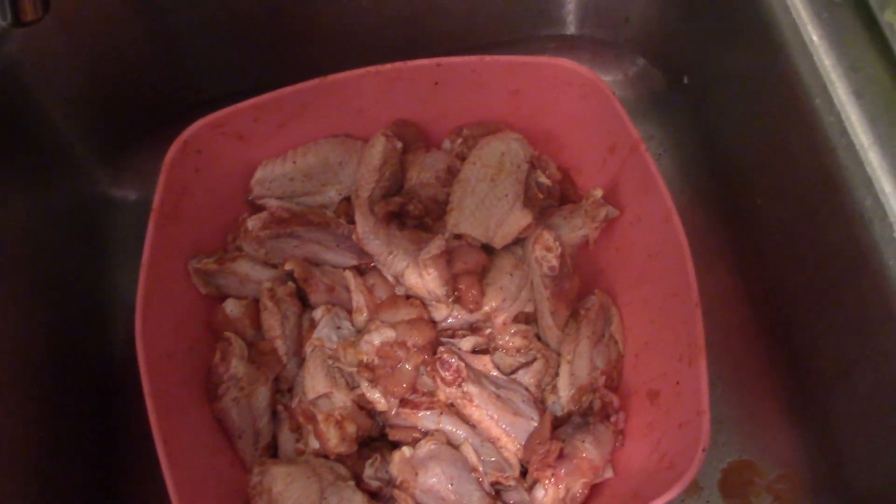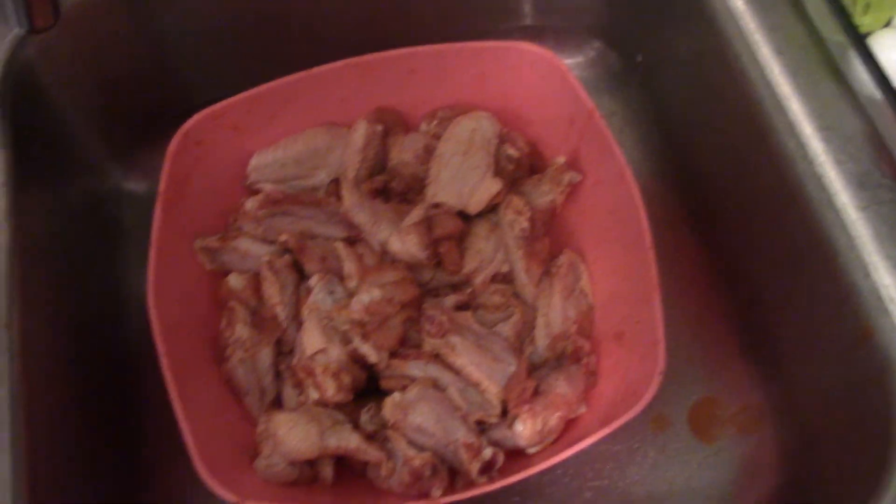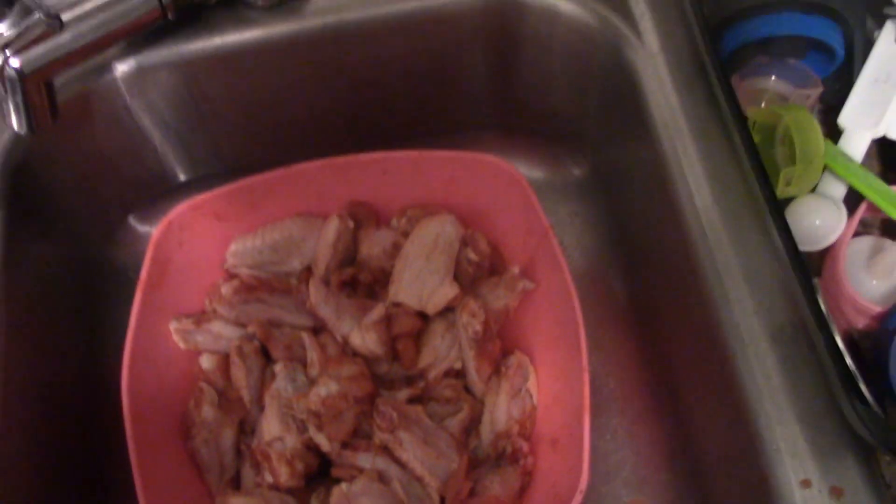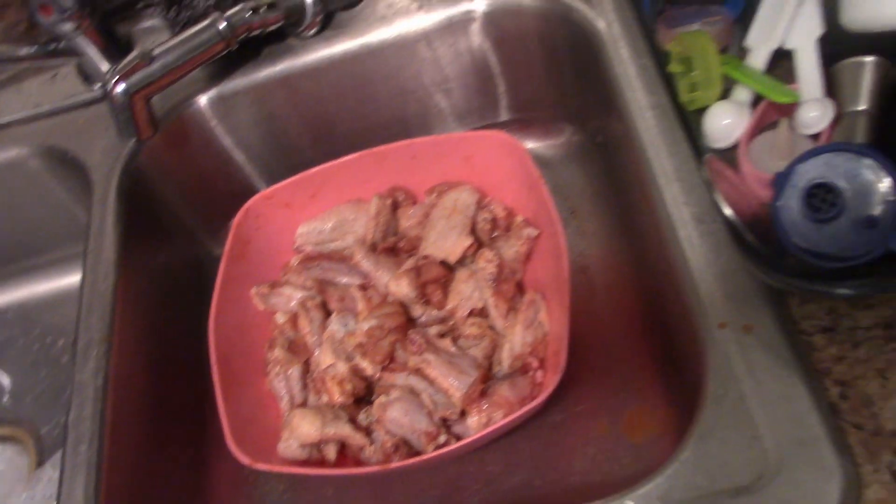All right YouTube, got chicken all seasoned up as you can see. Got my secret ingredient — well, not so secret, just some more seasoning. Got it all marinated and seasoned up and everything. We're gonna get it floured and battered up next.